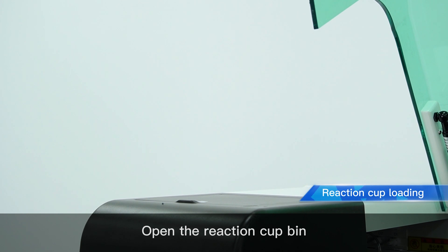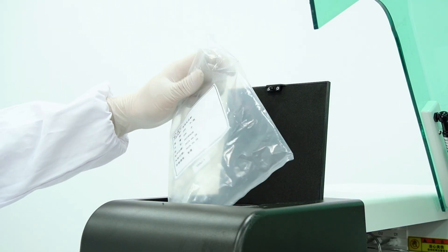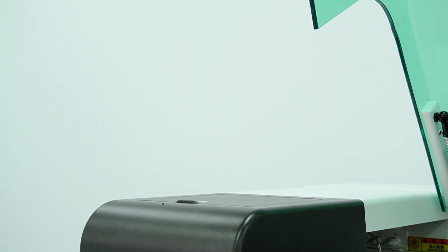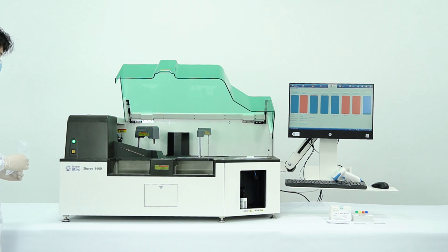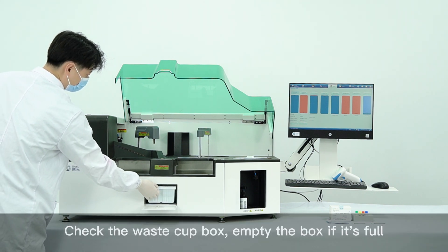Open the reaction cup bin and add a certain quantity of reaction cups. Check the waste cup box and empty the box if it's full.